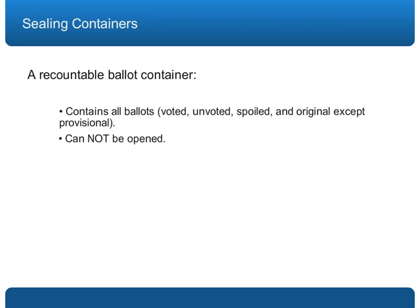Two: that the container cannot be opened in any way once sealed. Three: that the seal number is written properly both in the poll book and on the ballot container certificate.